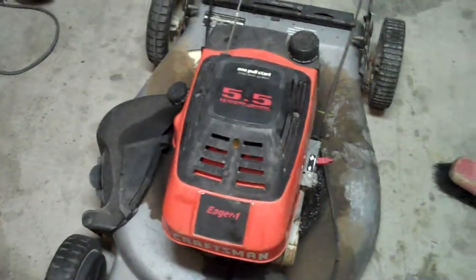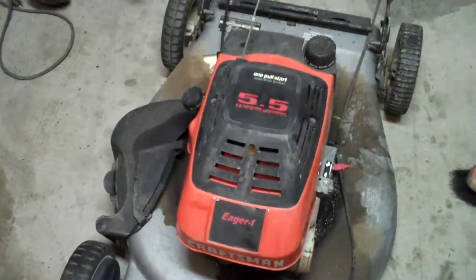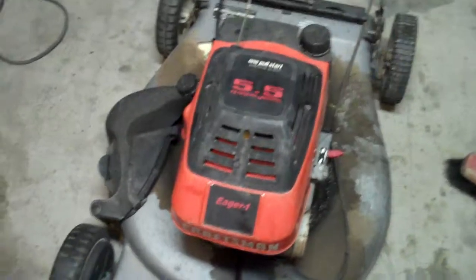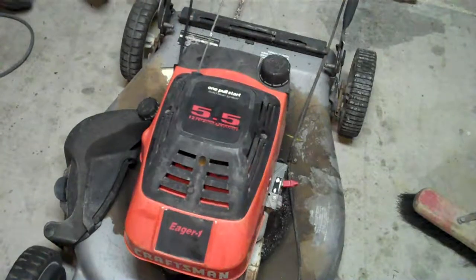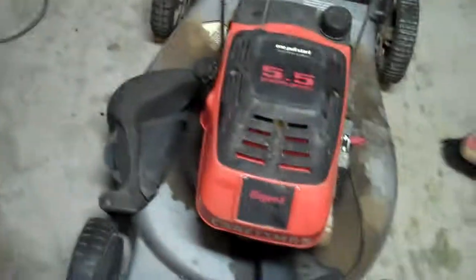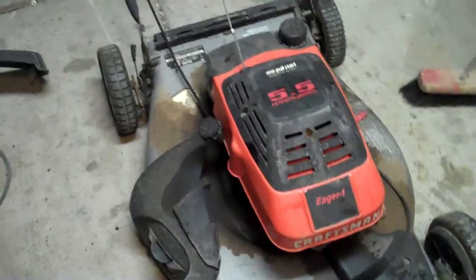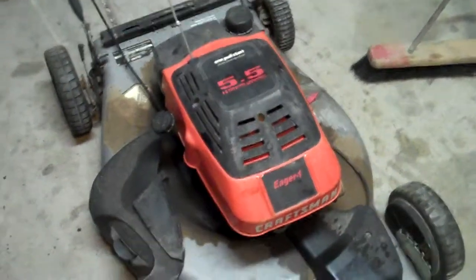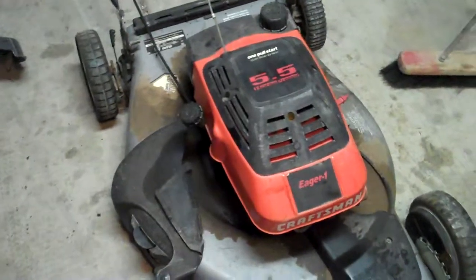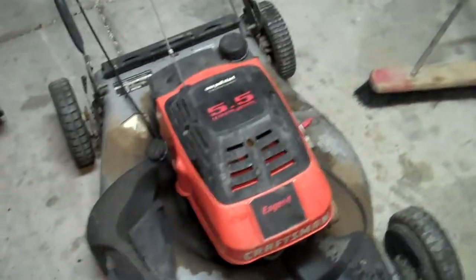I cleaned the carburetor, but it still wouldn't start or fire, so I checked the compression and it came up at 60 pounds. Normally what I see is these engines won't run at anything under a hundred pounds, so I told the guy it's got low compression and it's going to need major engine surgery. He said, 'Can you use the parts for anything?' and I said yeah.